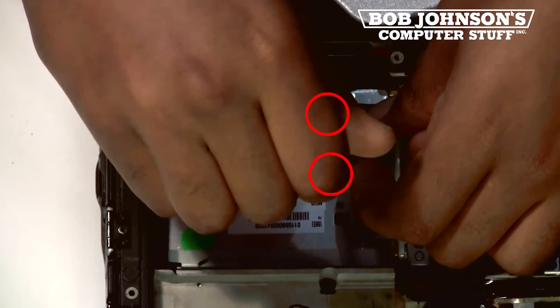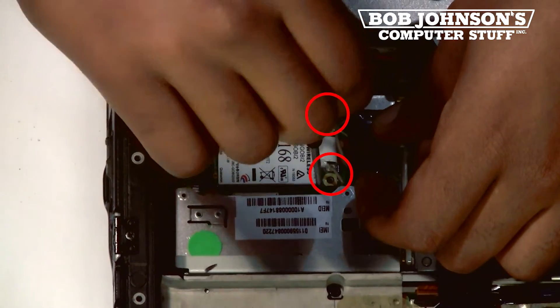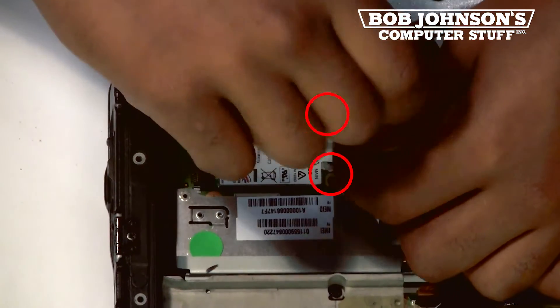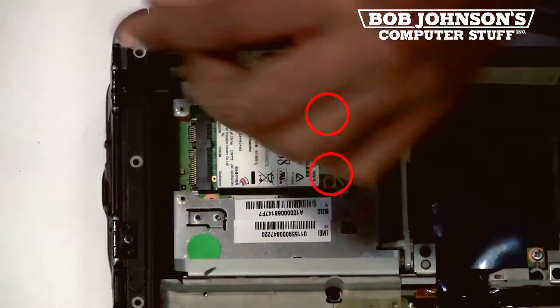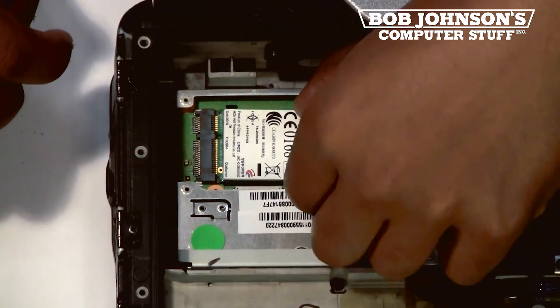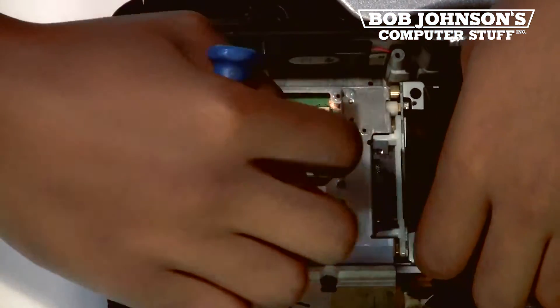Then you will need to remove the two screws holding the Gobi card into place. Afterwards, you will be able to lift the Gobi 2000 card from your Toughbook, and this is what a Gobi 2000 card looks like.